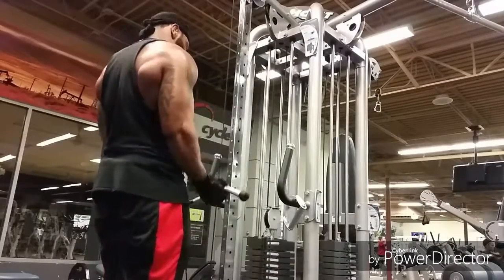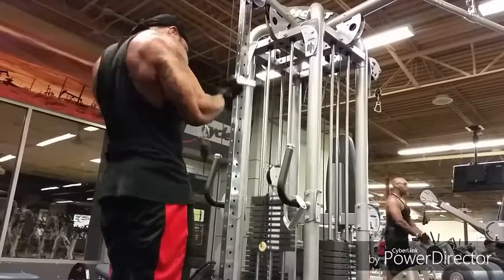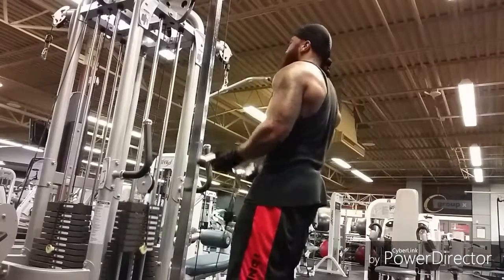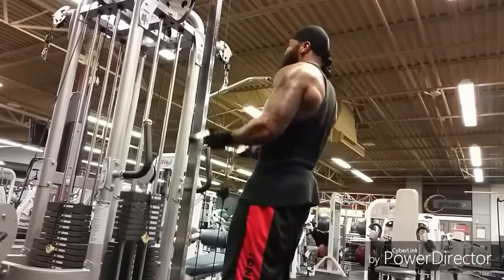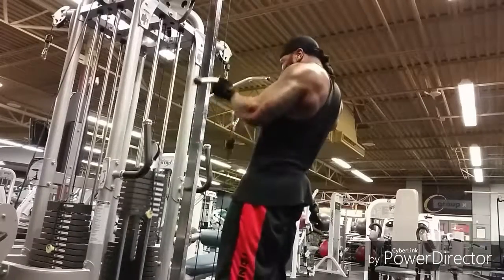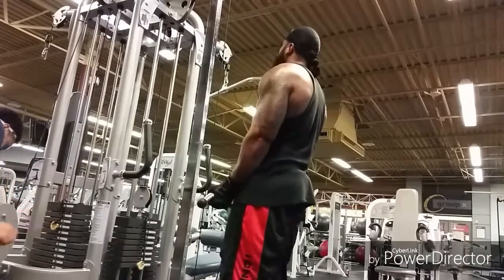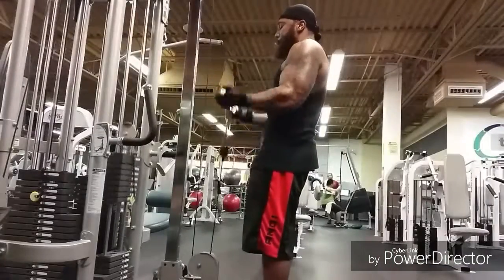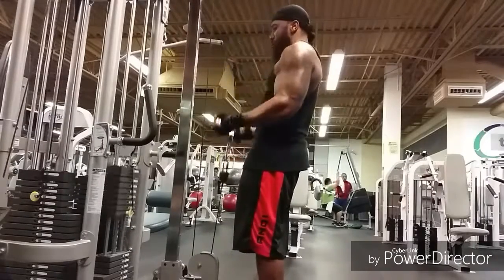Got to hit these arms maybe twice a week to get where I want to be, but for right now we're still doing once a week. Once we get closer towards the show — the prep time, which is going to be 16 weeks out — I think that's in a couple more weeks too. So the deadline is approaching really quick, guys. Y'all will know something really soon and I'm going to keep on banging it out.